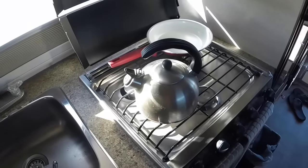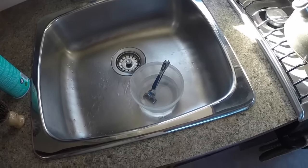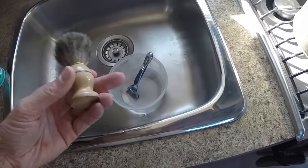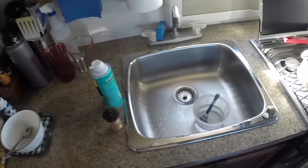I generally boil up some hot water — I find that to be more effective than having to turn on the hot water tank if all I want to do is shave. I use one of these brushes to wet my face down, a shaver, and some shaving cream. Pretty simple.